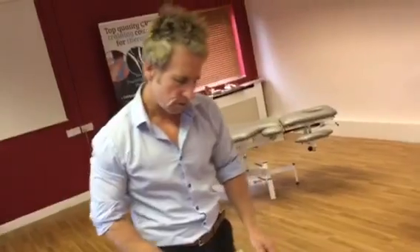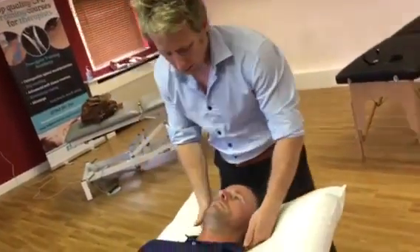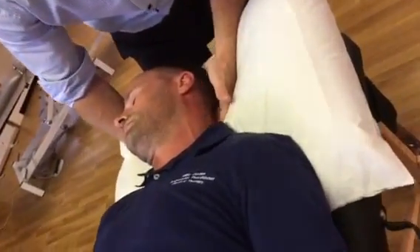This is a manipulation for the OA joint, which is the occipito-atlantal joint. If you think about the occiput, it comes under onto the first cervical vertebra, which is the atlas.